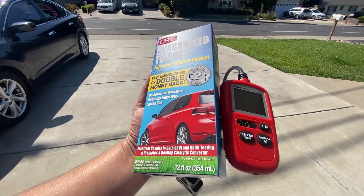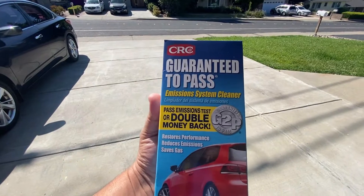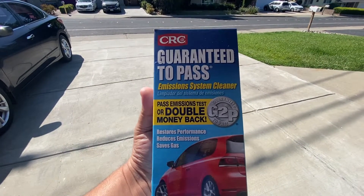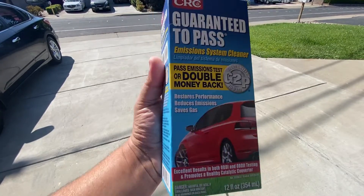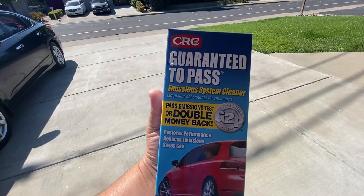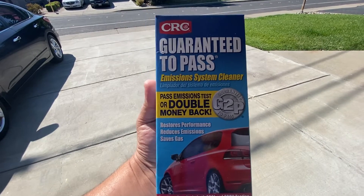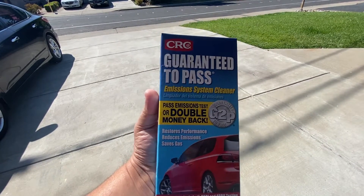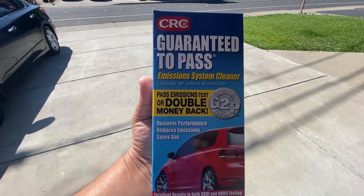Hello world, this is Random Fix. In this video we're going to see if the CRC Guaranteed to Pass emission system cleaner is going to make any sort of difference on a vehicle that's never had any of these additives added. We're going to do a baseline test, see what happens, then put this in the tank and see if it makes any difference. Stay tuned.